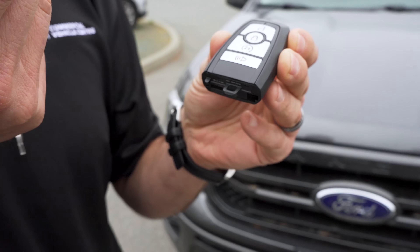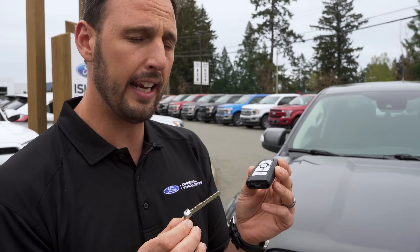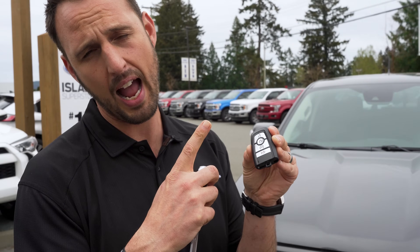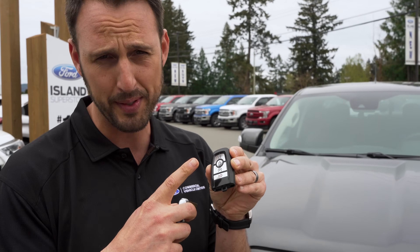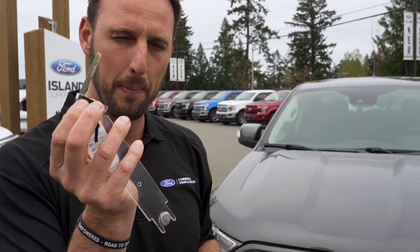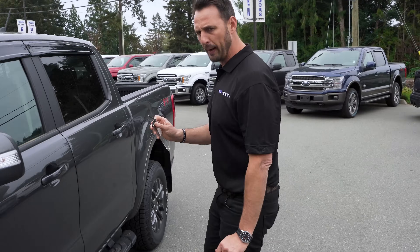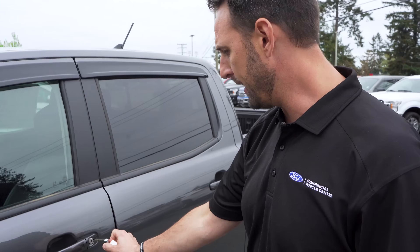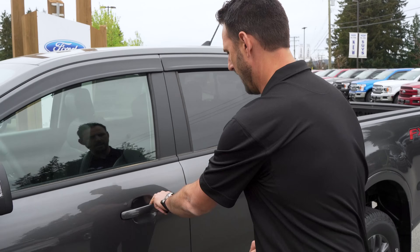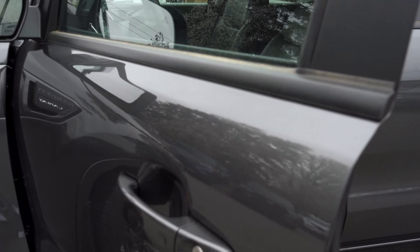So let me show you what we can do with this specific key. The reason we have it is to get inside the vehicle if the fob battery is dead and it's no longer transmitting. Come over to the driver's side — on the Ranger we can just put the key in and unlock the door and you're good to go. That's the first spot where you can use this key.